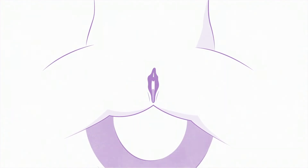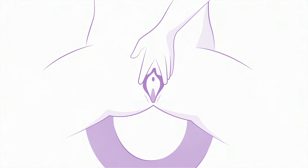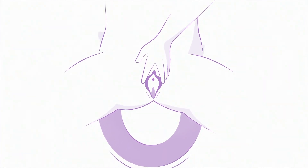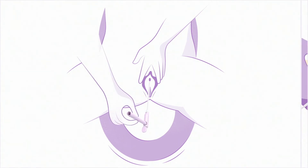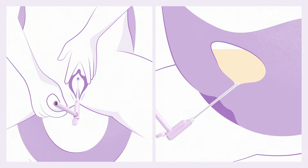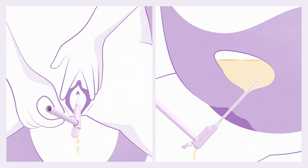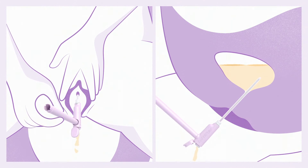Tilt your pelvis forward, spread the labia, and gently pull upwards. The urethra is located just above the vaginal opening. With the other hand, insert the catheter slowly into your urethral opening until urine starts to flow. Insert slightly more to ensure both eyelets are inside the bladder.